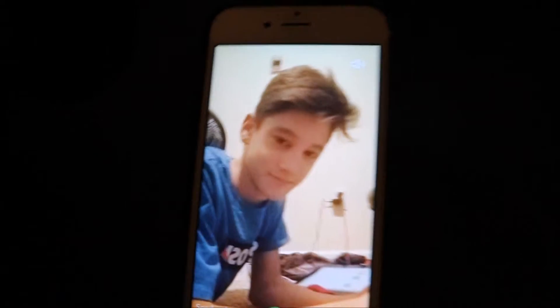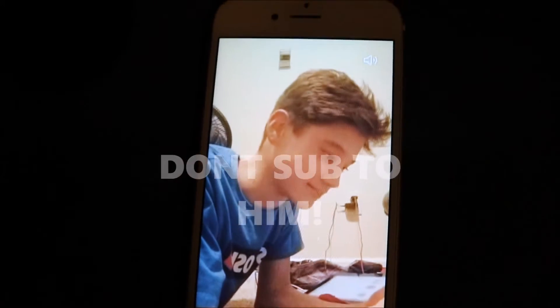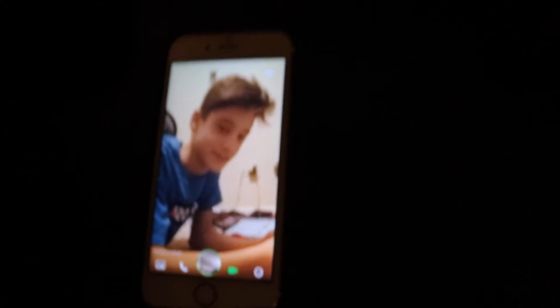I was actually on this little call with this dude — say what's up. What's up guys? Go subscribe to my channel, NitinThroughVlogs. I need to subscribe because I don't have that many subscribers. He's desperate.